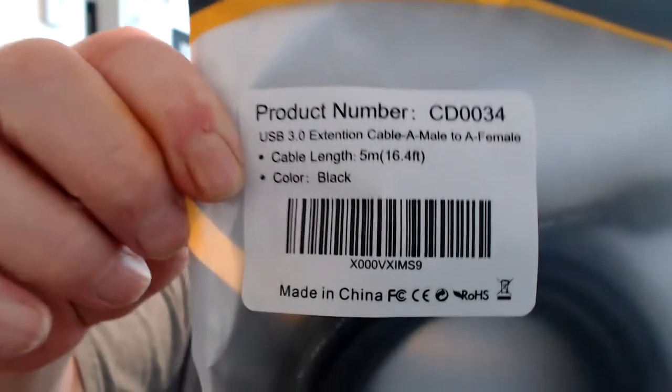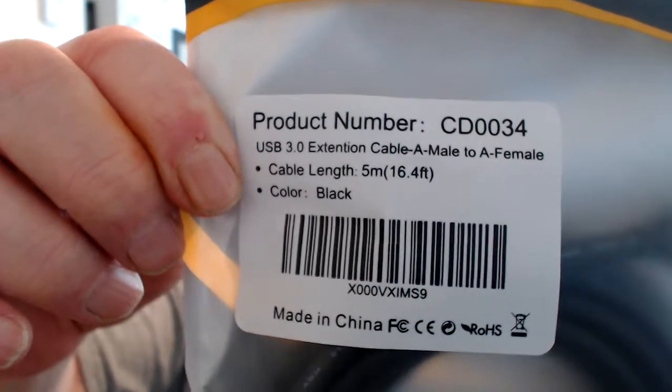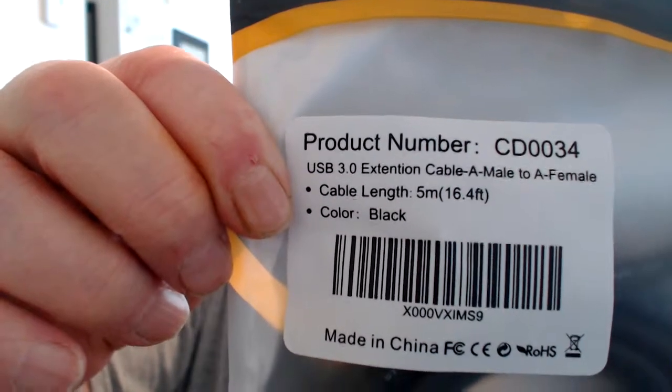There it is, and the color is black. So if you want to scan that barcode, go right ahead. I purchased this on Amazon.ca. I paid about a little over $18 for this cable.